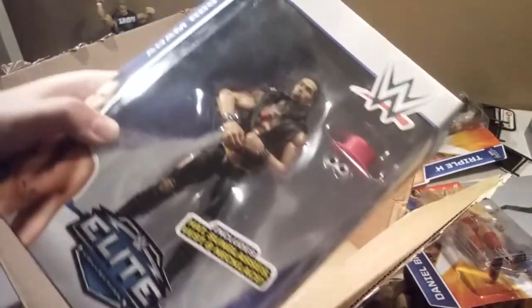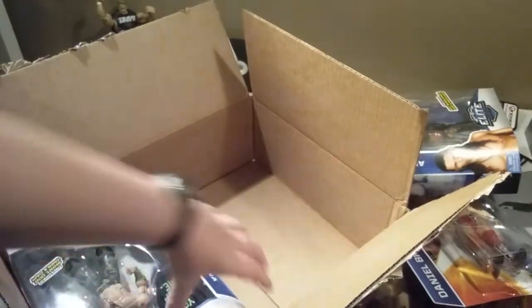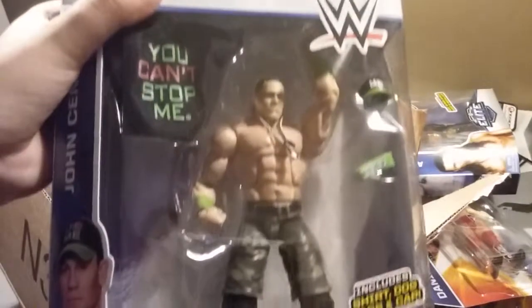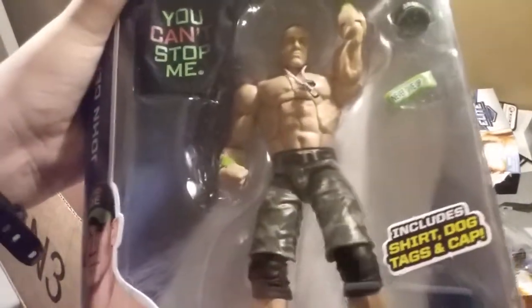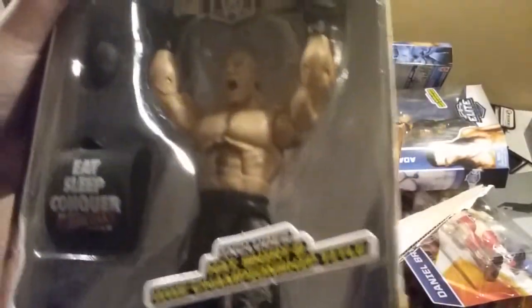We got Elite Adam Rose with hat, sunglasses, vest, and necklace. Looks pretty cool. We got Elite John Cena! I know I already have a John Cena, but he is Elite and he can't be stopped. You can't stop me. And then we got Elite Brock Lesnar.